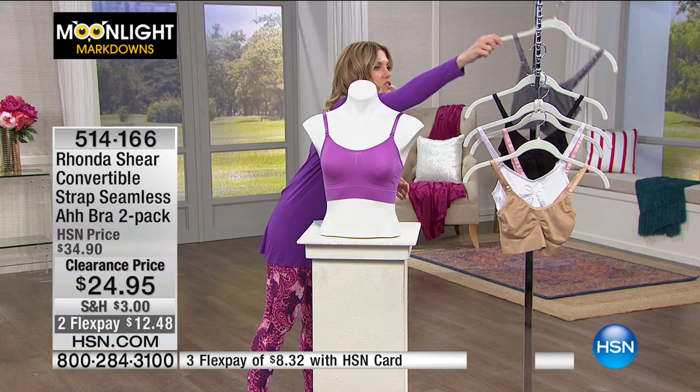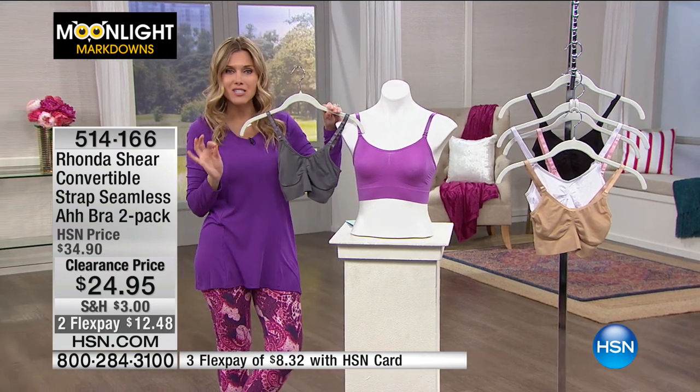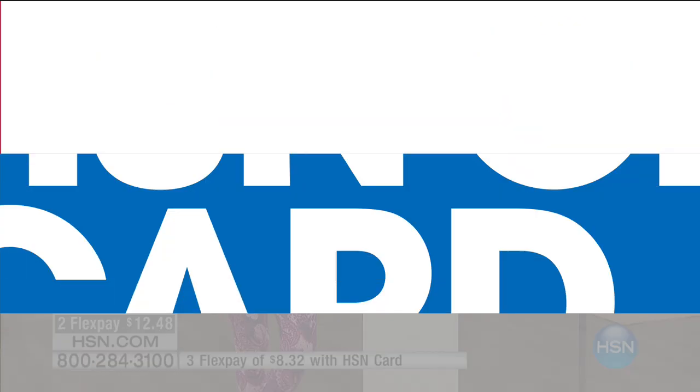So this is the two pack. Our phone lines are getting really busy, so please be patient with us. If you can use Express Automated Ordering, please do so. You can always use the app. Remember, this is on Flex Pay, so $12.48.